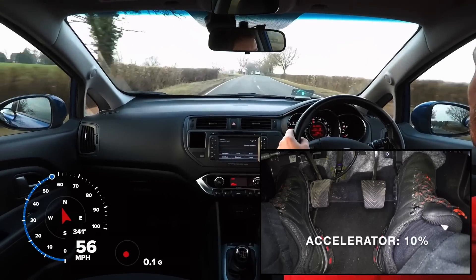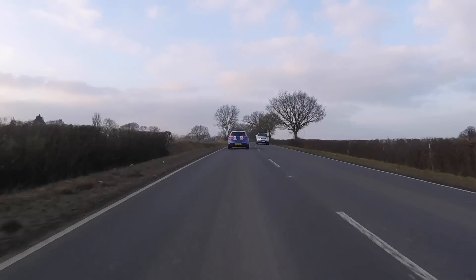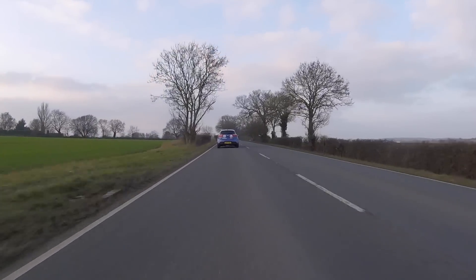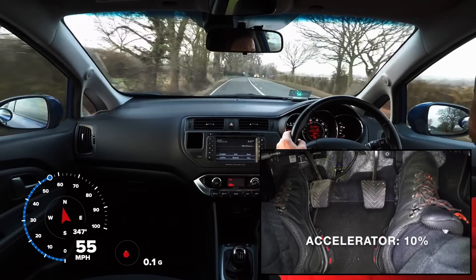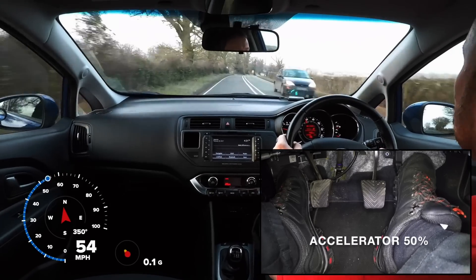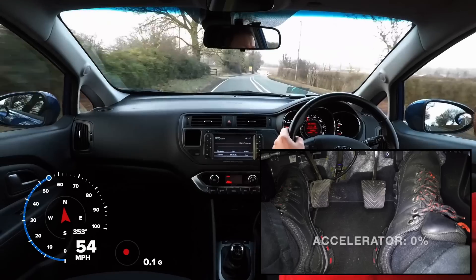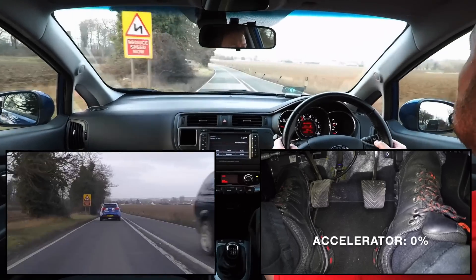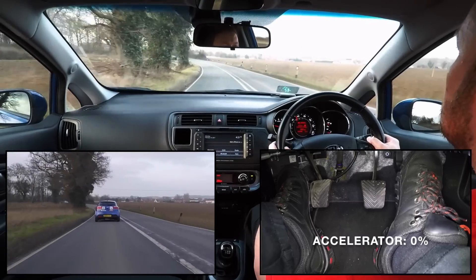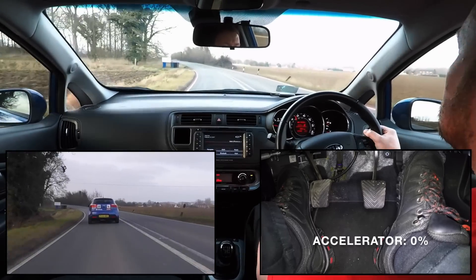This skill is called Acceleration Sense, and once mastered it will give us more control of our speed so that we can drive smoothly without needing to use the car's brakes any more than necessary. This video will show how we can use Acceleration Sense, as it is a skill that will have benefits on every journey.